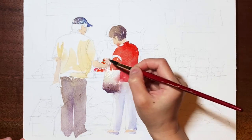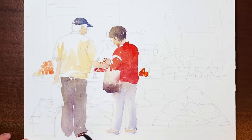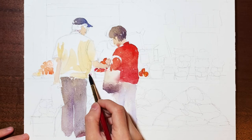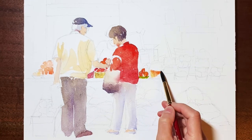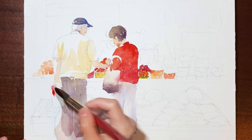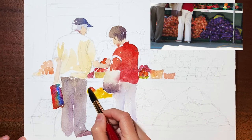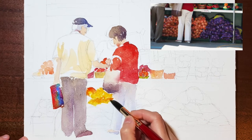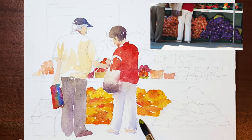With these two people as my focal point, I chose to paint the items near them with more vibrant color and more details, while the items away from them with duller color and less details. There are bags of onions underneath the table, and I tried to present them with shapes and colors instead of individual onions to represent this big mass under the table.